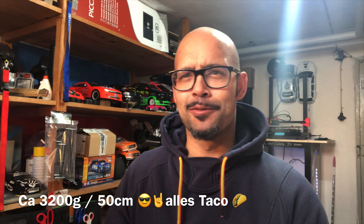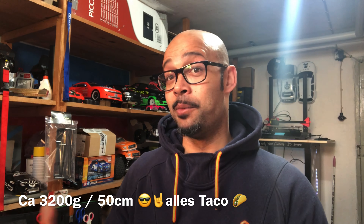Hallo RC-Freunde, willkommen zur nächsten Episode, endlich mal wieder zu Waxers RC TV. Schön, dass ihr heute wieder dabei seid. Es ist sehr, sehr viel passiert. Ich habe mir jetzt eine kleine Auszeit nehmen dürfen, weil ich voller Freude endlich berichten darf, dass meine zweite Tochter zur Welt gekommen ist.